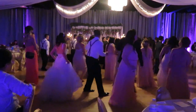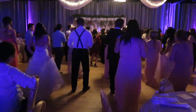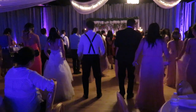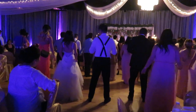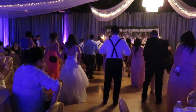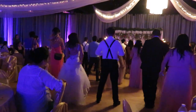To the right now. To the left. Take it back now y'all. One hop this time. One hop this time. Right foot, two stumps. Left foot, two stumps. Slide to the left. Slide to the right. Criss-cross. Criss-cross. Cha-cha real smooth.